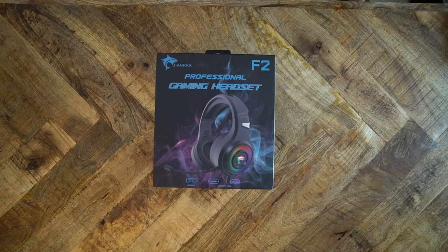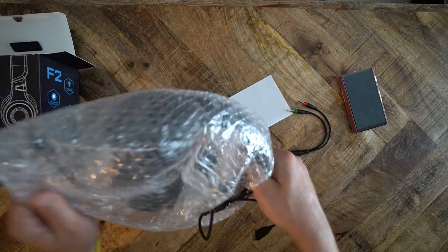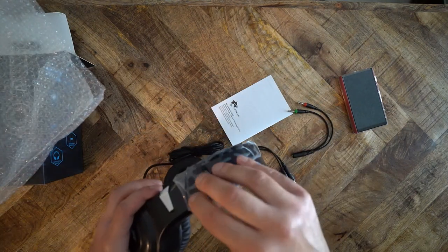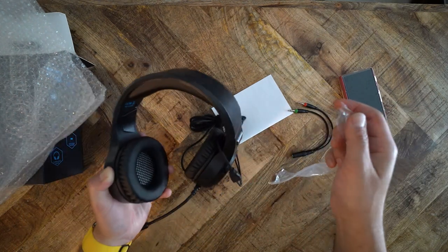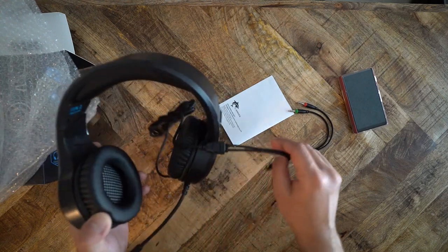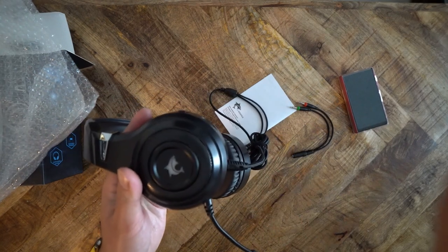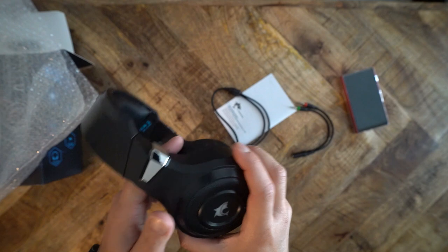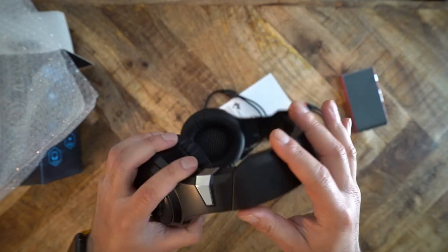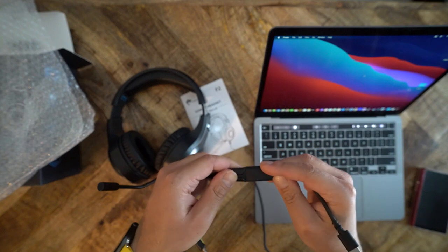The F2 is built primarily of plastic. It is big and bulky, and does not fold into a more compact size. The F2 has a non-detachable cable and non-detachable microphone. The cable is braided and reinforced at the attachment point on the headphone — frankly, the cable feels sturdy. The cable terminates in a 4-pole 3.5mm plug and a USB-A jack. The 3.5mm plug is for audio, and the USB jack is for power for the LED lights. This headphone does not have a DAC, and your devices will not recognize the headset when the USB is plugged in — the USB is for powering the LEDs only.